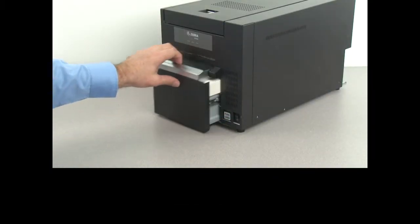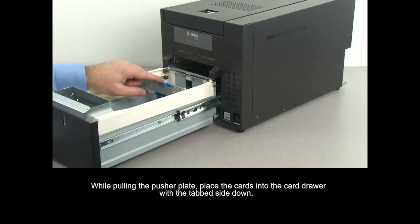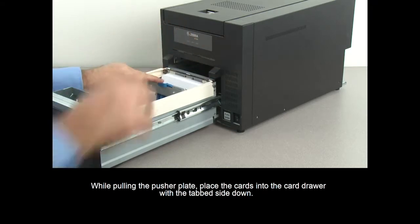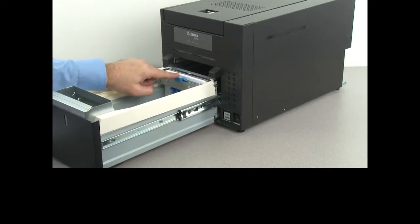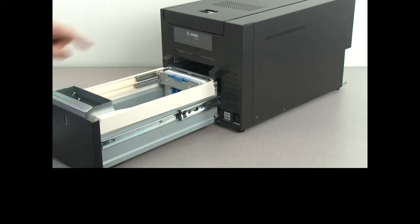Open the card drawer. While pulling the pusher plate, place the cards into the card drawer with the tab side down. Make sure the cards sit flat in the card drawer.